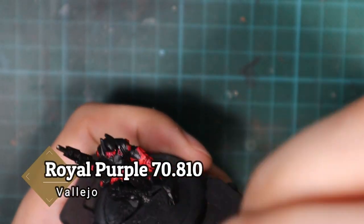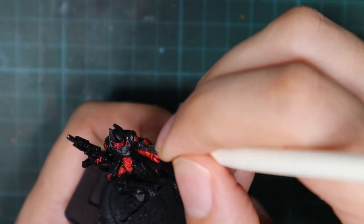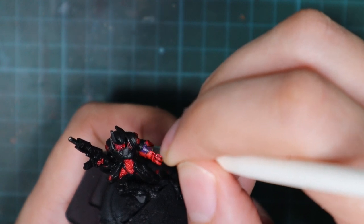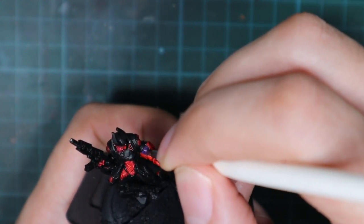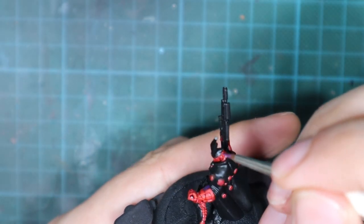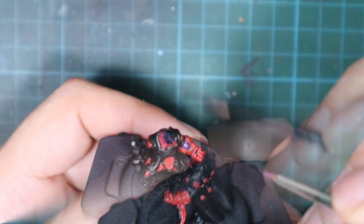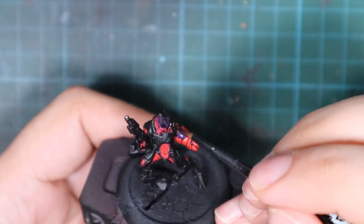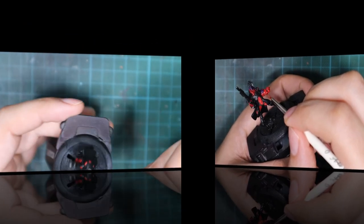After I applied the wash I noticed I forgot to paint a couple of panels with the purple. I used the royal purple and painted it with one thin coat, and I also painted his helm with this color. If you're watching this before you paint the model, you can do this before applying the shade to the red, because I'm going to use the same druky violet to shade it — so you can actually save some time.